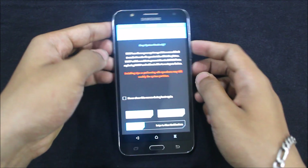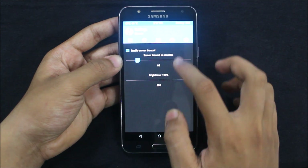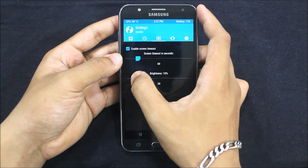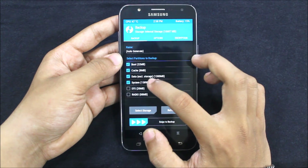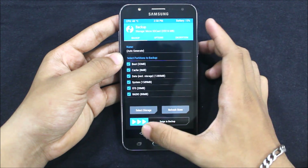So yeah, we are in recovery mode. I'll just decrease the brightness so you can see the content. Everything is here. You should take a backup, as always — go to SD card and swipe to backup.